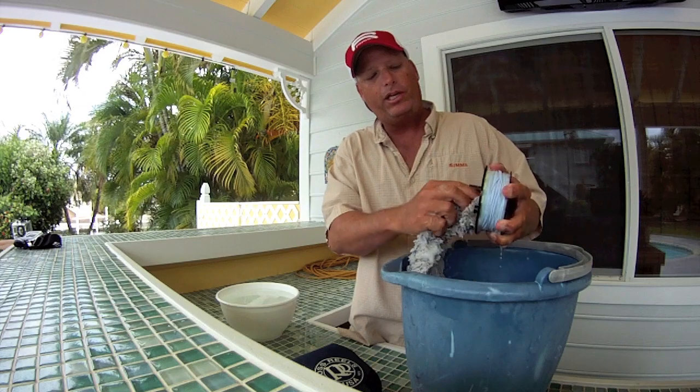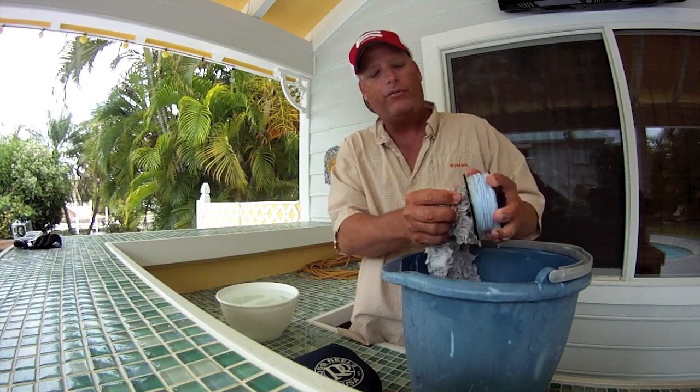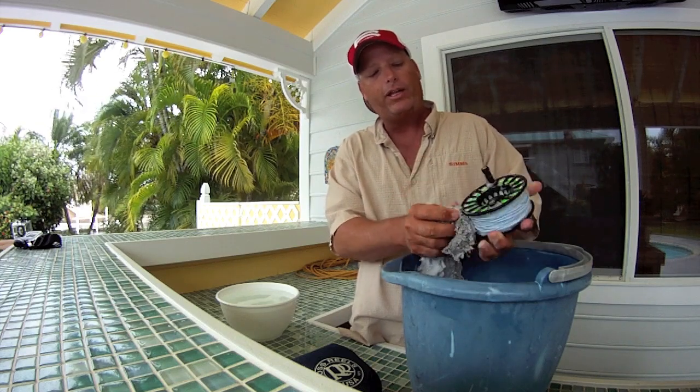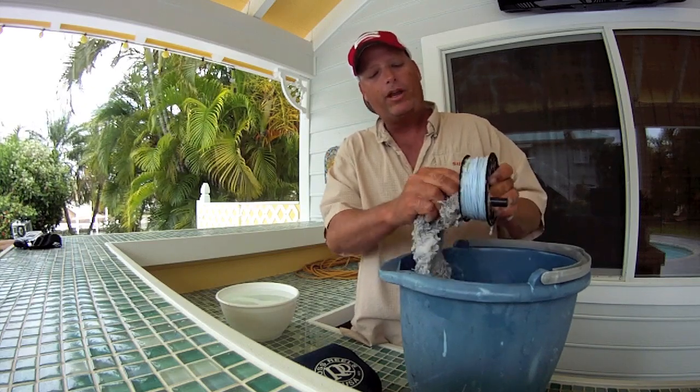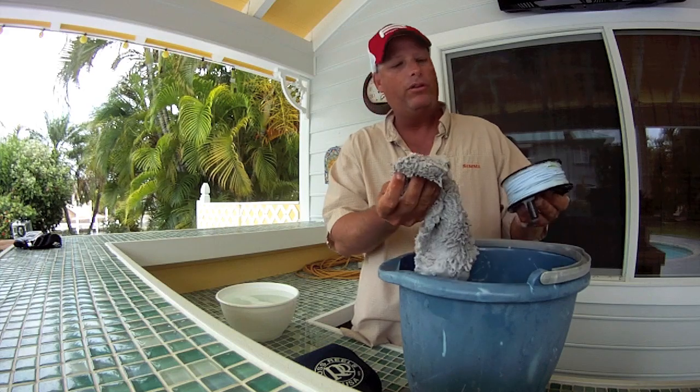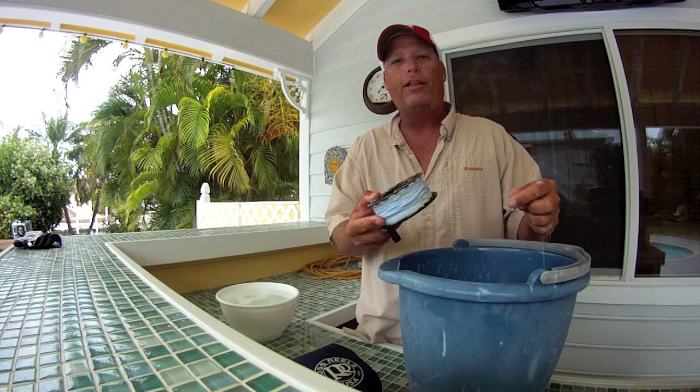You can't really get all the salt out of the cracks and crevices without soap. Simply soaking in fresh water or rinsing it off in the shower alone is not enough to get all the salt crystals out — you have to have soap. I'll rub around in the cracks and crevices with a little wash mitt, using a mild soap like car soap. Try not to use dish detergent; it's a little too harsh for the fly lines and the backing.